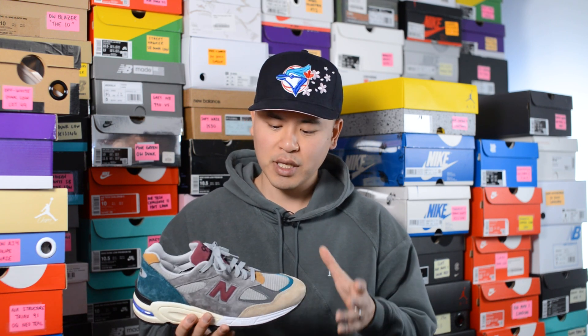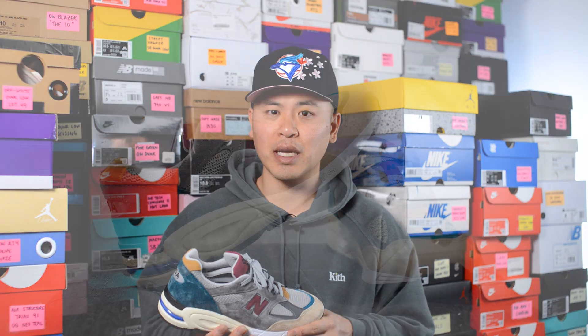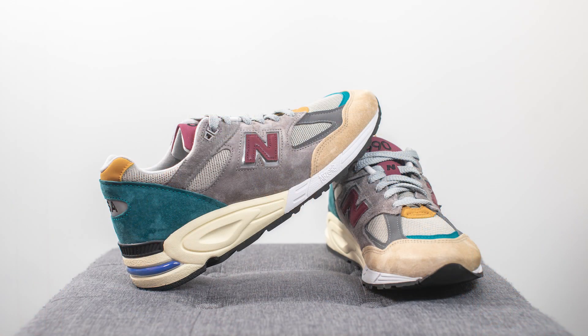Last but not least, in terms of quality and craftsmanship — this being a Made in USA New Balance — as usual the quality of the materials was pretty good. The suede felt very buttery and soft, and aside from a few minor stray stitches, the build on the shoe was pretty solid with no visible glue stains or anything like that. So all in all, a pretty solid shoe from that standpoint.